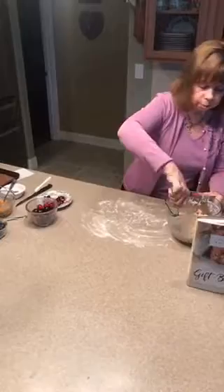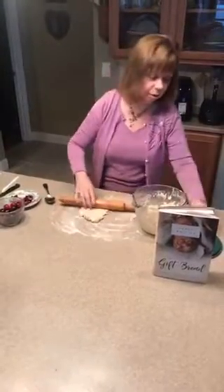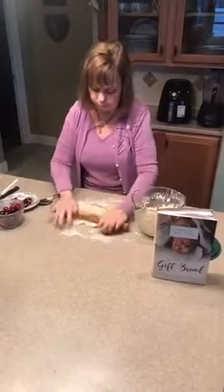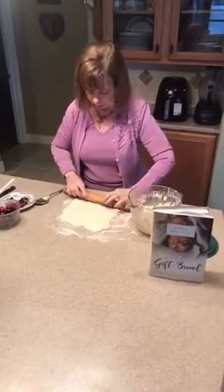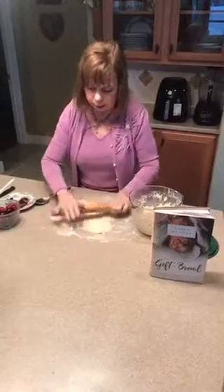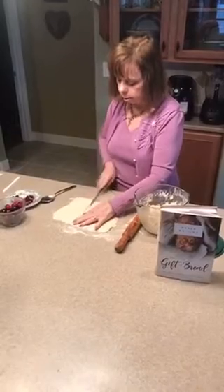I'm going to take my dough — my basic biscuit recipe that I use for so many things, as you have seen — and I'm going to roll it out. I'll put a little flour on my rolling pin and roll into a rectangle shape. You can make these any shape and size that you want. I roll it a little bit thinner than I would for other things, because I know the dough is going to puff up and I don't want it too thick. Once I do this, I'm going to be cutting rectangles and then triangles.